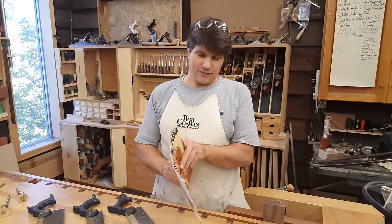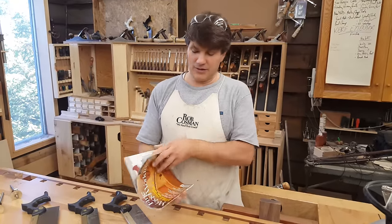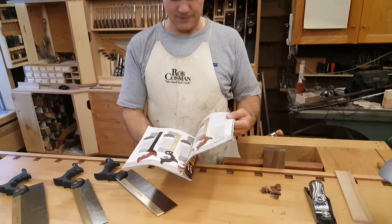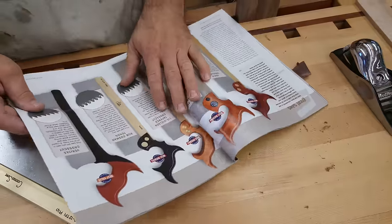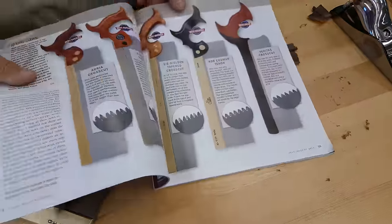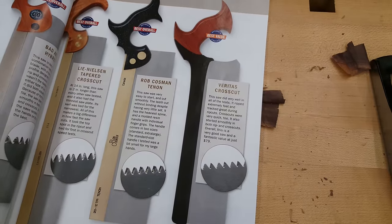It's a medium tenon saw. If you hadn't seen the most current issue of Fine Woodworking Magazine — August of 2015 — they did a review on tenon saws. They reviewed 15 in total. There were three categories: crosscut, hybrid, and rip. And I'm very happy to say — look at that — best overall.